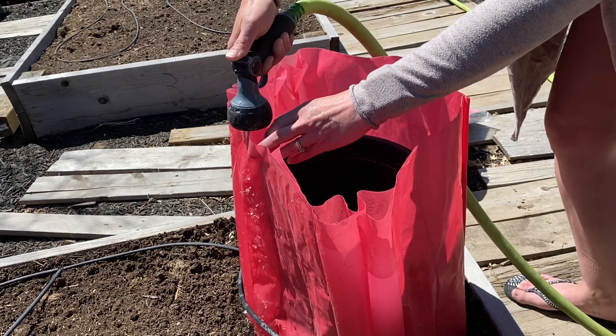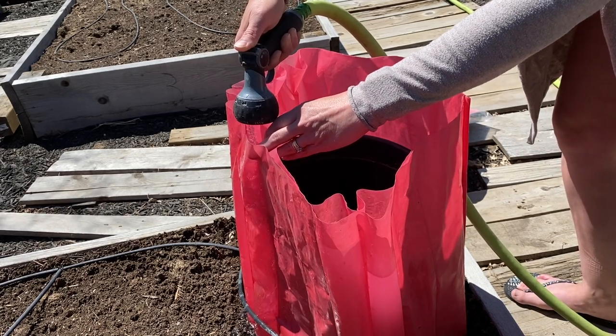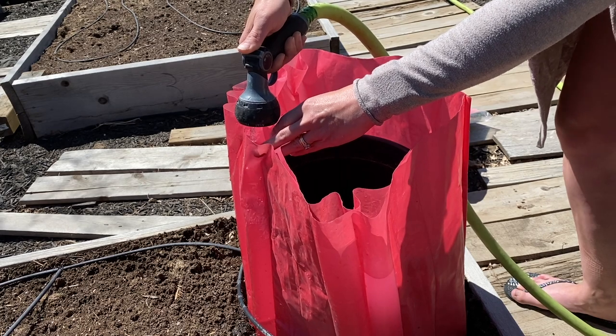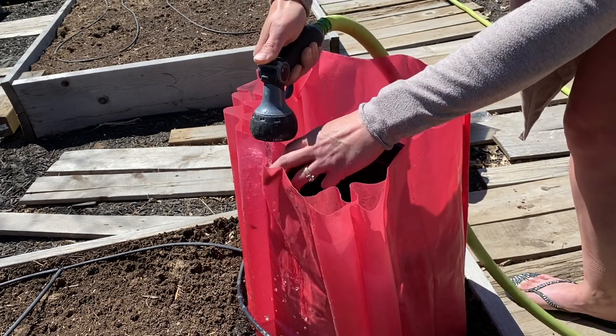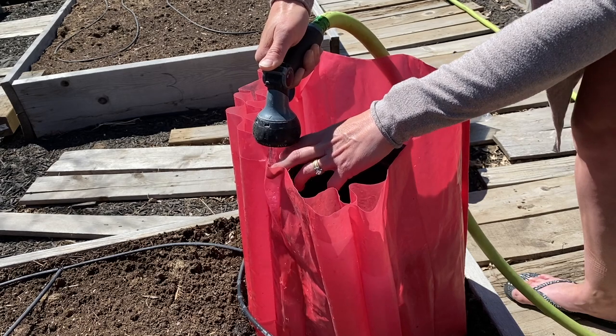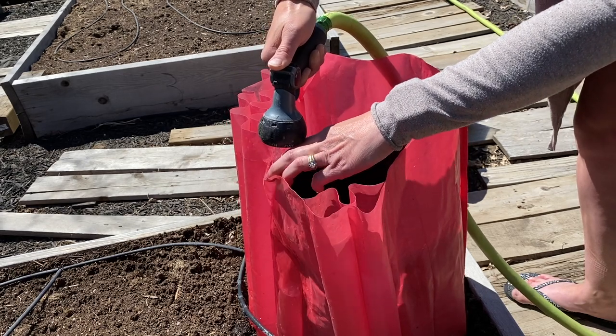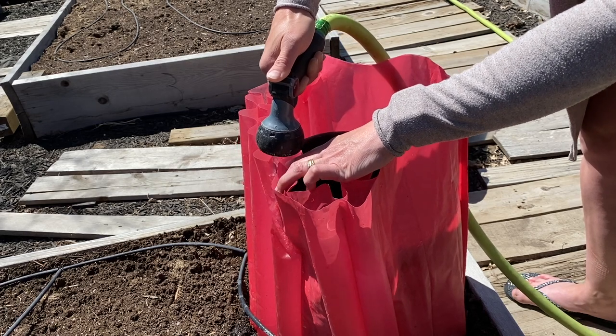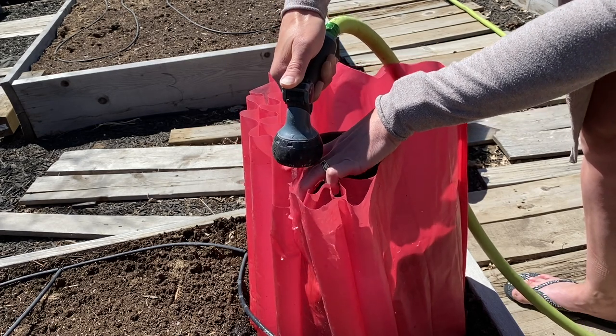As it fills you'll see the top wants to lean in — and that's what you want. You want the bottom to be wider than the top. It'll lean in and kind of hold itself closed, and that'll hold that warm air in there at night.